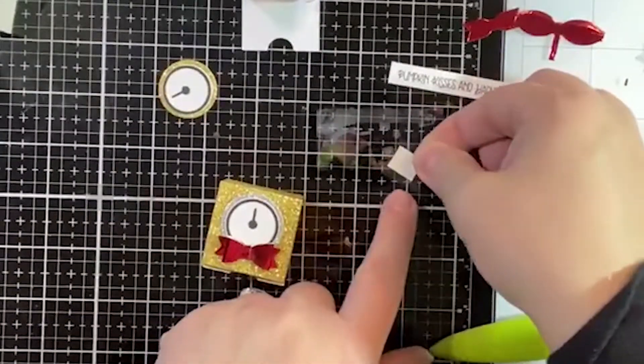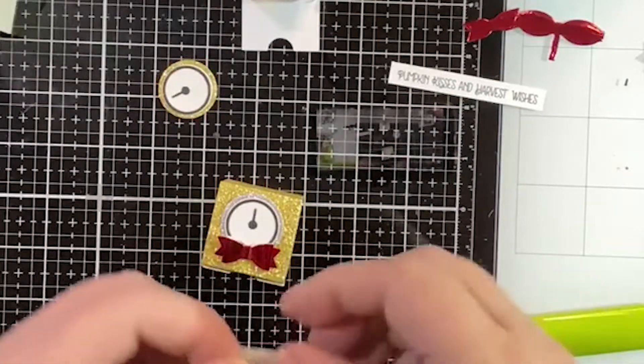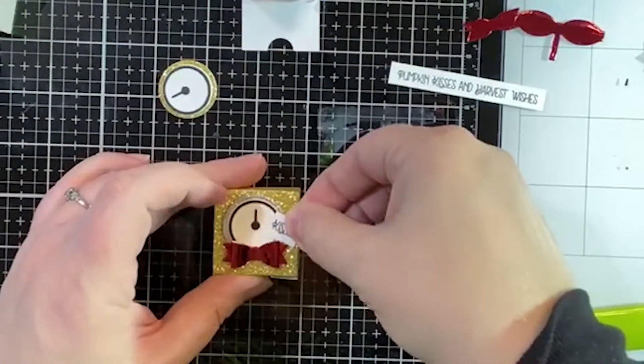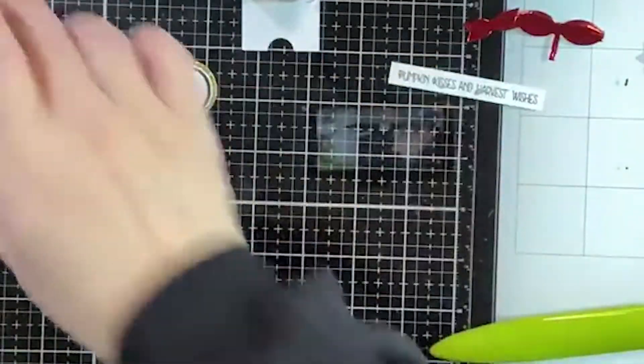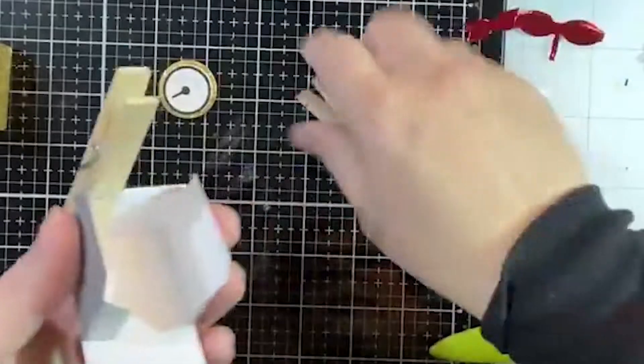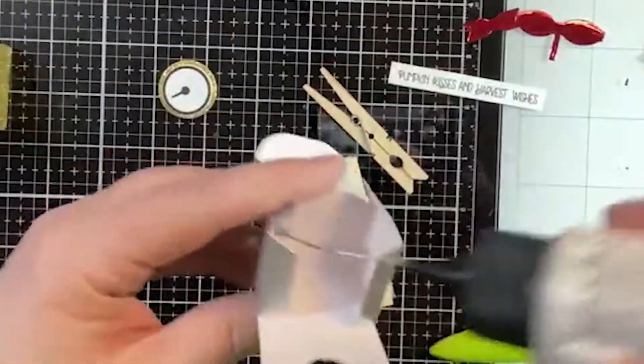So now we've got two of our little kisses boxes. I think this guy is ready for us to glue the other side. While this is drying we have something else to put together. The next thing I want to show you — I've shown you before — is the file folders that are a digital file you can download.